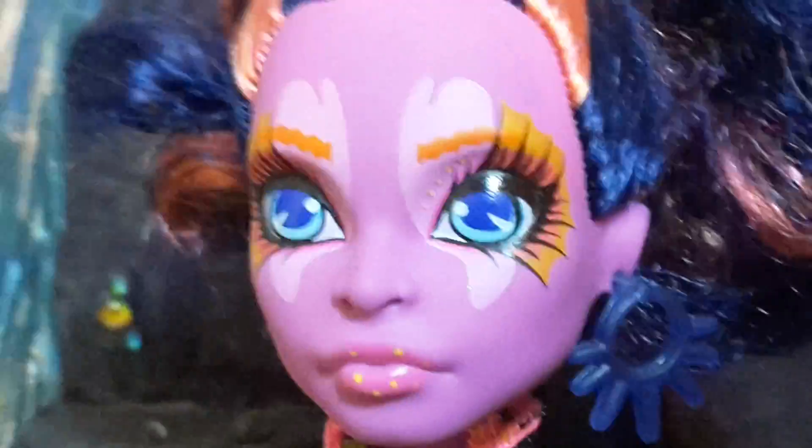Now she has these earrings which are a dark blue color and they have loops with some spikes on them. I like the way her ears look — they look really cool. They have a weird shape to them, there you can see.